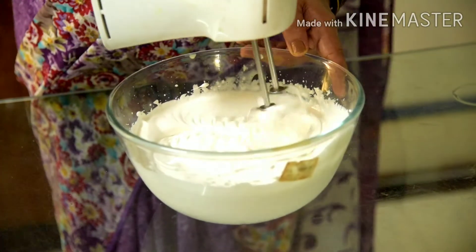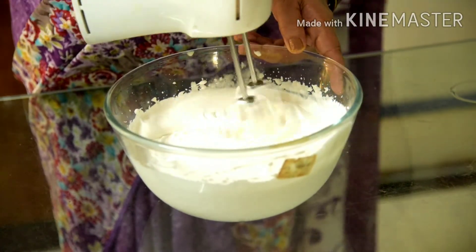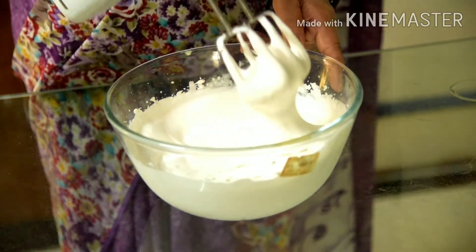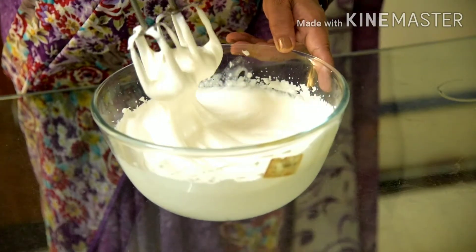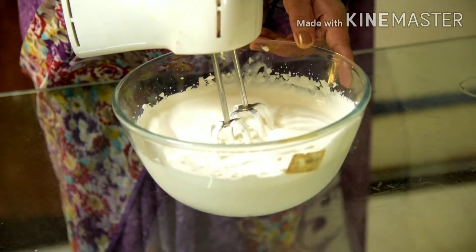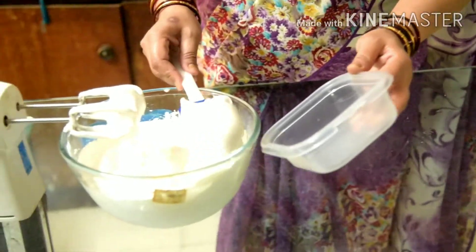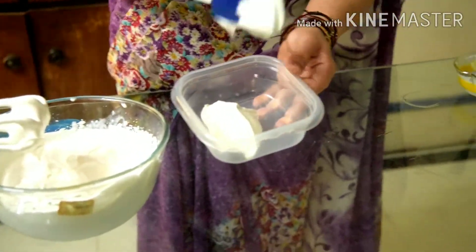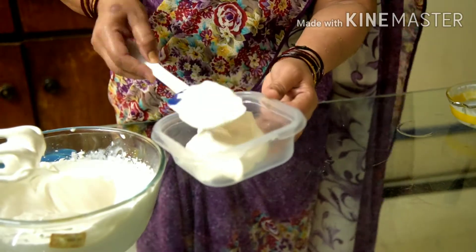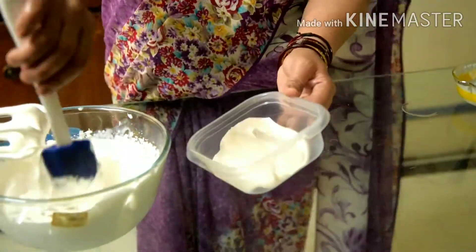We have such fluffy cream — 1/4, 3/4 — we need to whip it. Now we put it in an airtight container and we put it in the freezer.